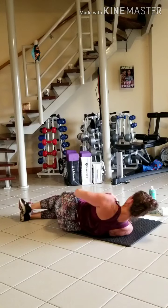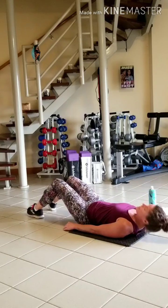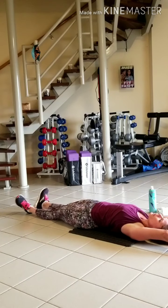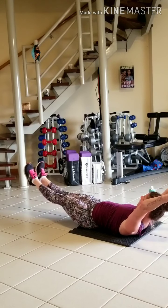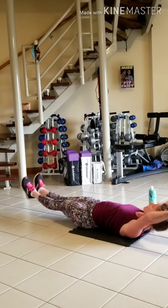On your back for the last exercise. Last set of tens — hollow hold. Nice deep brackets. Stand those arms and legs. Inhale, exhale. Heels are together, arms are up by your ears. Inhale back down.